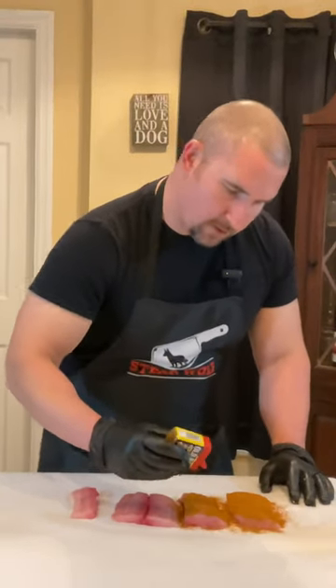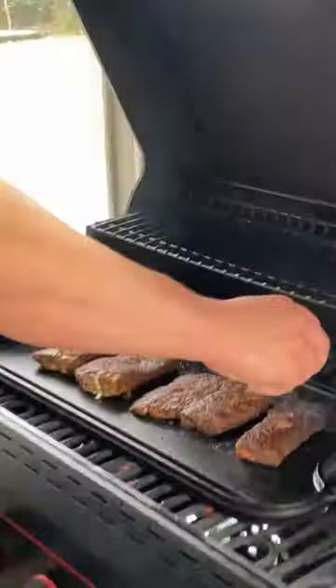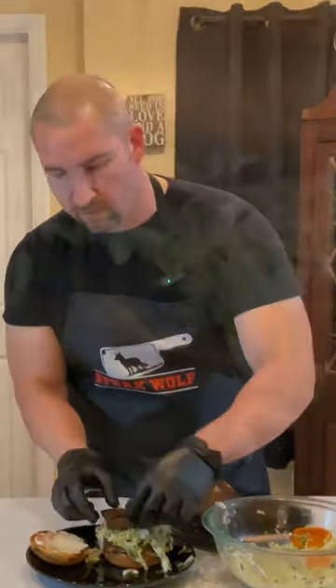Today we're gonna do a really simple blackened mahi sandwich. You want a good coat of it on all sides. Lime. We put together a cilantro lime slaw and I'm gonna layer it a little bit.